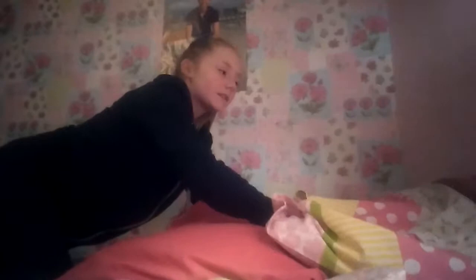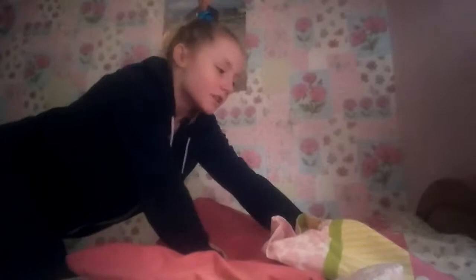Hi guys, this is me again and today I'll be showing you what I can do so far from a chest roll, because I've been studying the chest roll — which is basically you go over your head like you're on your chest like this, and your feet go all the way over your head to here. But I can only do it on my bed, maybe touching the backboard or this pillow. So I'll show you what I can do.